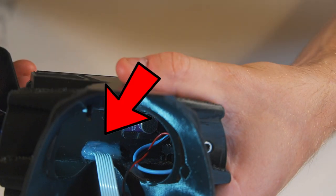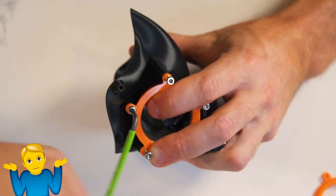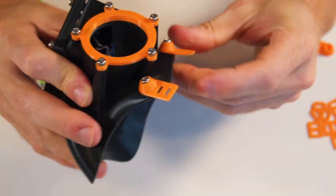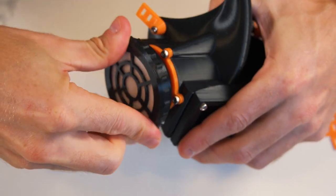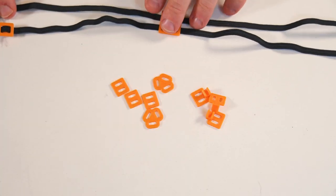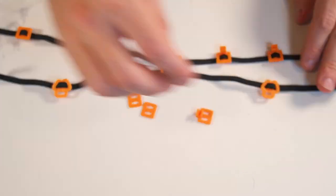I used 100% silicone to seal where the wires enter the mask and then install the fixers — I don't know, they're just called fixers. Then cut out the N95 filter material and screw on the filter caps. All that's left to do is run the elastic strapping through the adjustable clips and the clips mounted on the mask.